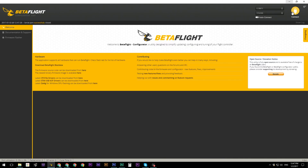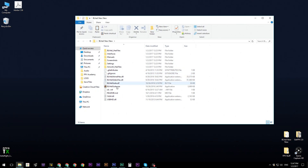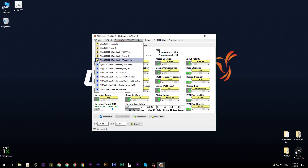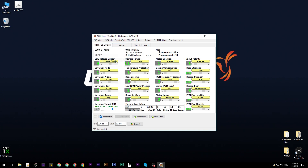Disconnect from Betaflight and open up the BLHeli configurator. In 'Select Atmel and Silabs Interface,' select 'E' — that allows you to connect to your ESCs. Make sure the port is set to whichever COM number was assigned. With that done, click 'Connect.' It will confirm it is connected and then you can click 'Read Setup' to pull in your current ESC configuration.